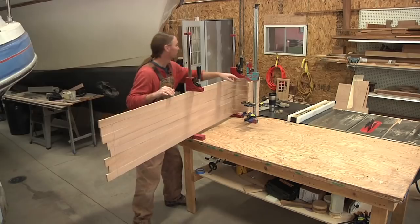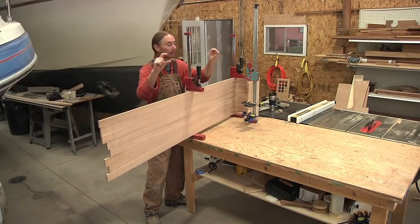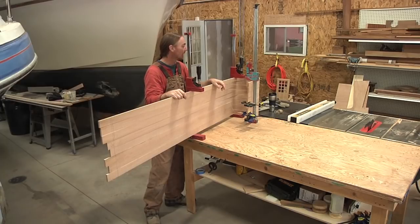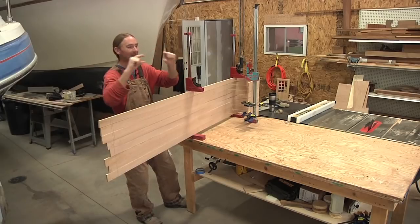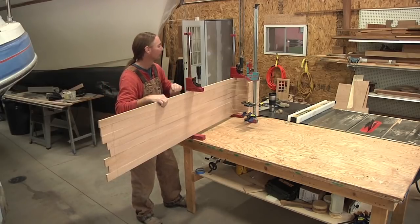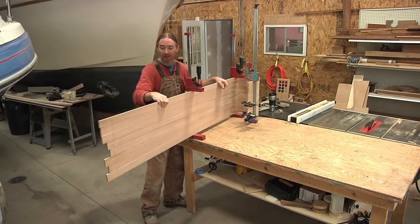Up on the top over this curl I'm gonna have, as I mentioned before, kind of a breadboard mahogany cap going over that. It's gonna be a breadboard that fits over the top and the bottom of these slats. So let me start getting the mahogany milled up and getting those fit.